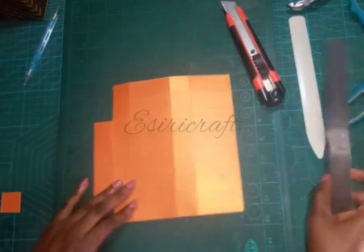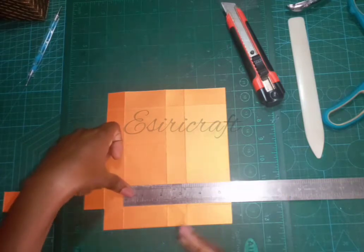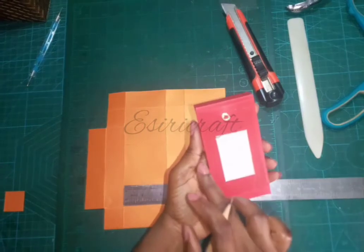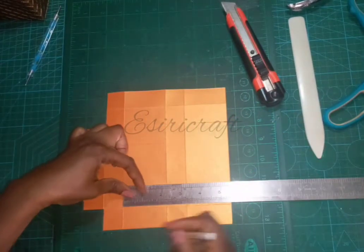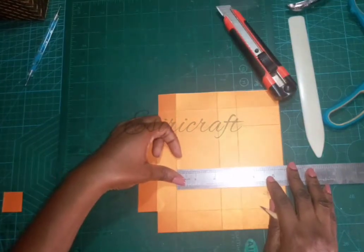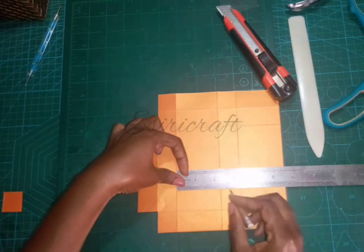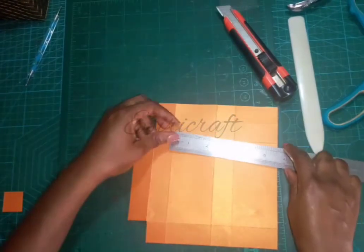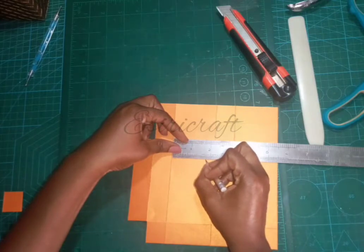Now turn it like this, and from here to here is two and two eighths. For this side, I'm going to make the space on the side half an inch. So half an inch here, half an inch here, and then one inch here and one inch here. Placing my ruler, I'll mark half an inch, and on this side I'll mark one and six eighths of an inch. Come up to the second line and repeat: half an inch, one and six eighths.